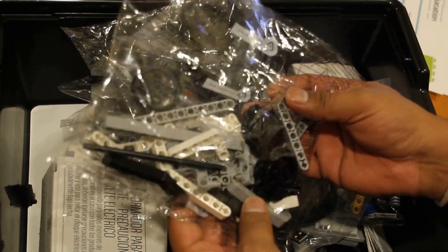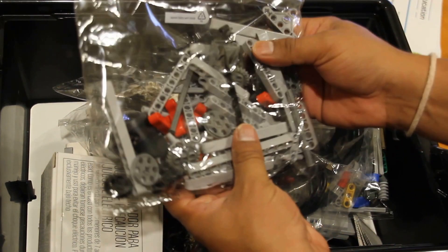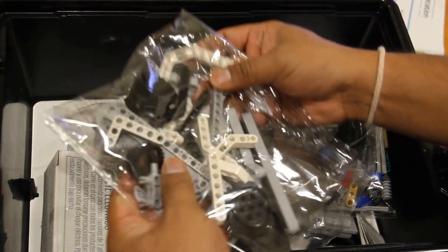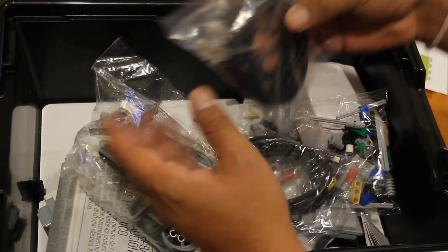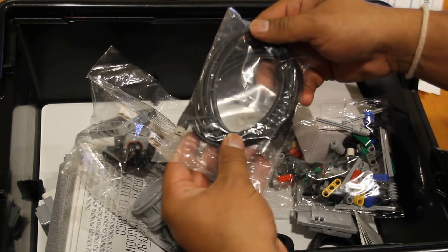These are some assembly parts — I'll try to highlight the main ones. This also has some basic assembly parts. These are connection cables for the ports, and then there is a USB to mini USB cable.